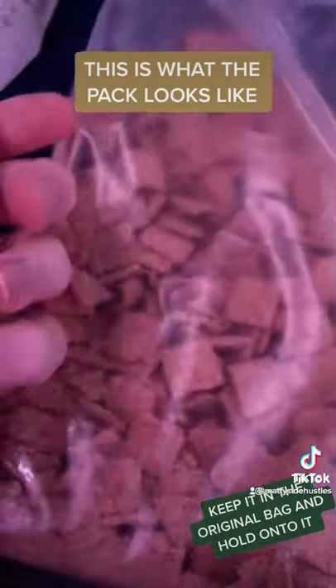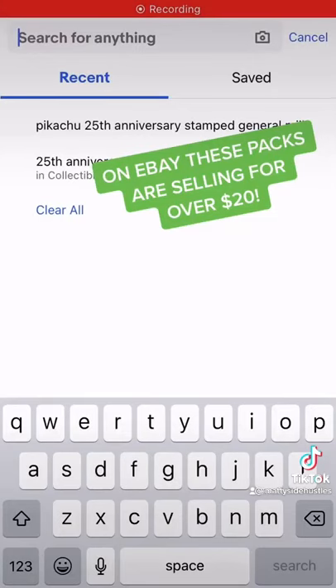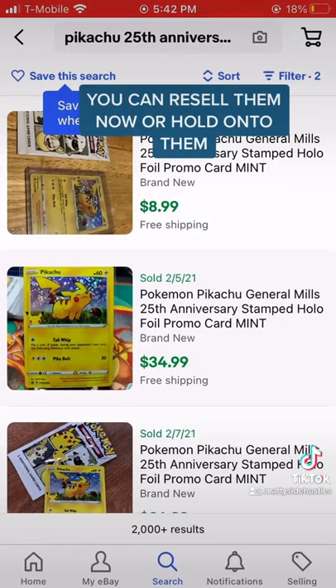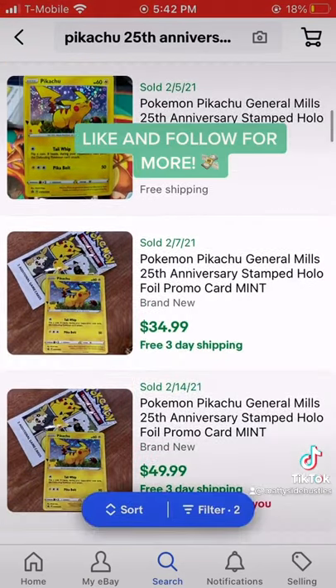Keep it in the original bag and hold onto it. On eBay, these packs are selling for over $20. You can resell them now or hold onto them. Like and follow for more.